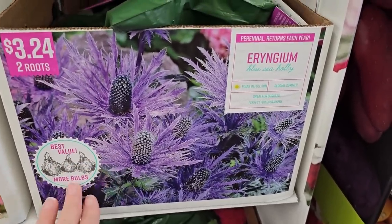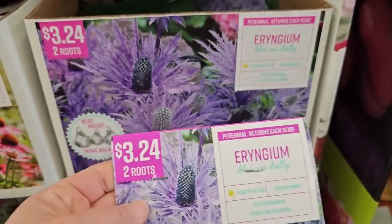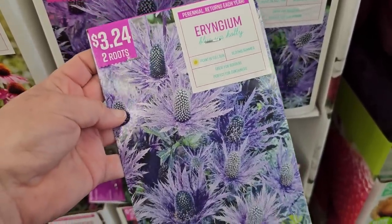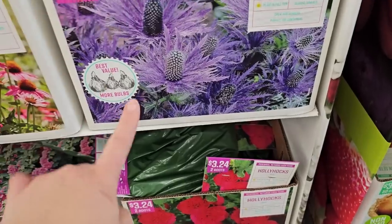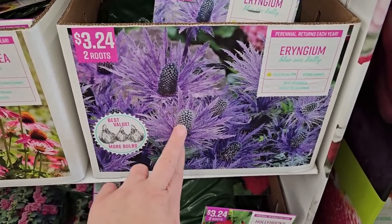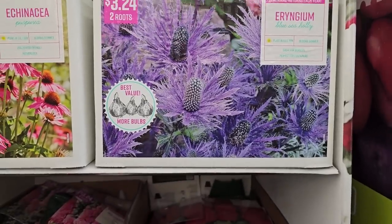This one's really cool — it's purple but they call it a blue flower. This is the blue sea holly, or eryngium. You get two roots for $3.24. I actually have these in my garden grown from bare root — I bought a package like this and they've been blooming for about four years now. They're very spiky like a thistle but make such a pretty, stately flower growing in an upright habit. Because the flowers are a little heavy and tall, they could benefit from some staking.